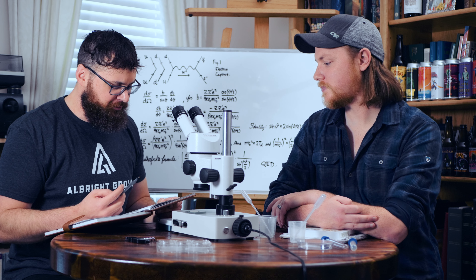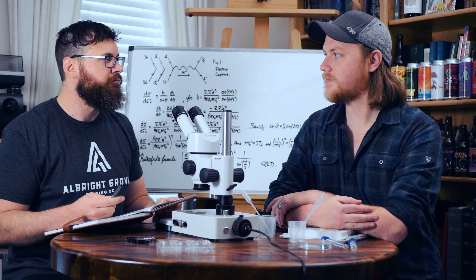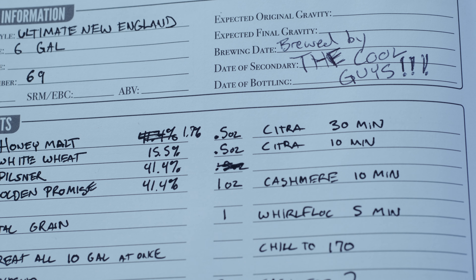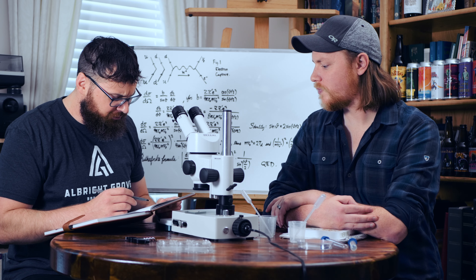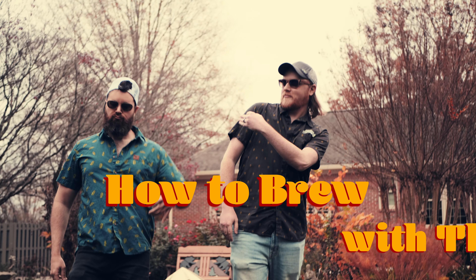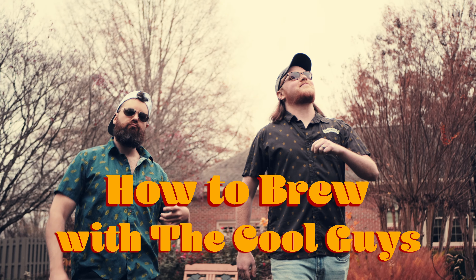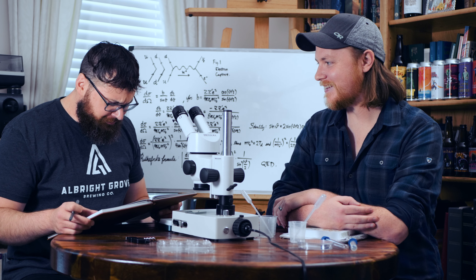When we designed this recipe, we were trying to make the ultimate New England IPA — just a total juice bomb, totally tropical. But according to my notes, I do not believe that we brewed this. I believe it was actually the Cool Guys. All my calculations... all for nothing.